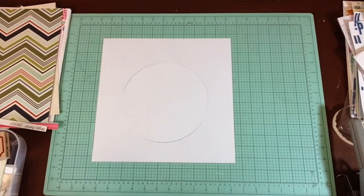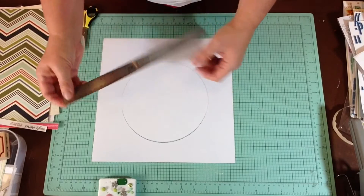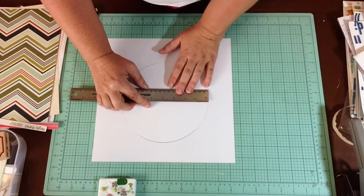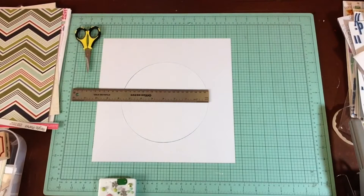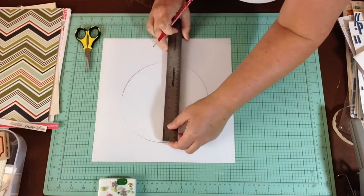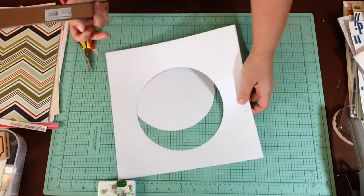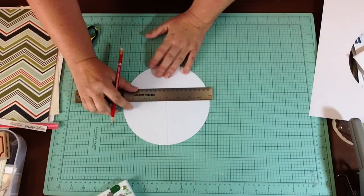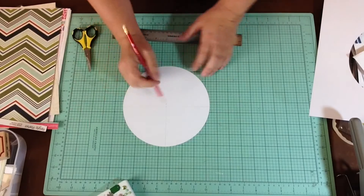I make these videos in real time, so sometimes I feel like I'm wasting your time doing all the figuring on camera, but that's it - it's real. So how do we figure out where the center of a circle is? My circle is about... I'm going to use a pencil and try to find the center. I'm kind of writing on the back of it. This piece is going to come back and this piece is going to be used as my pattern for the pattern paper.